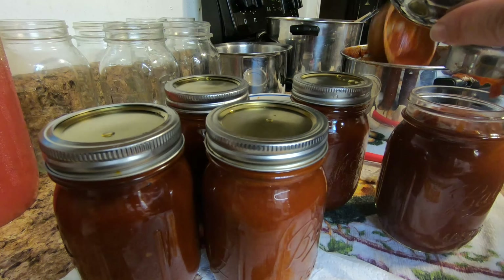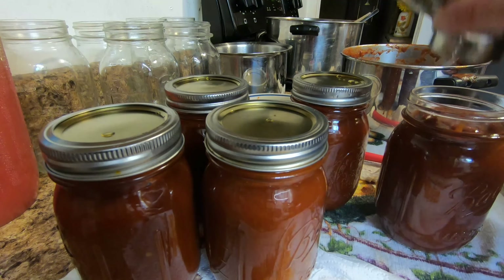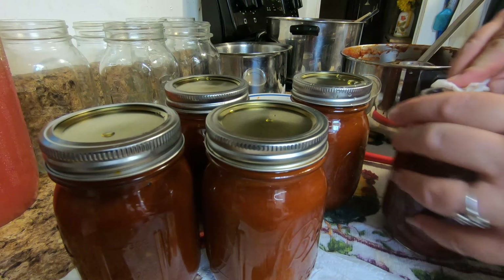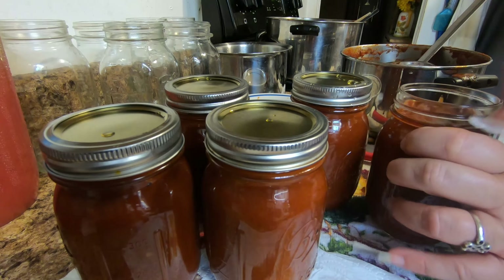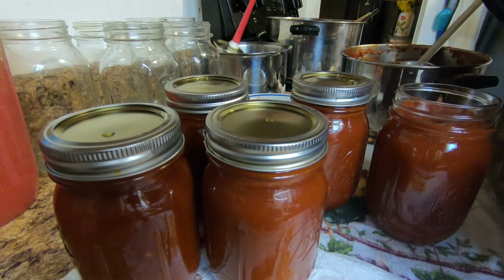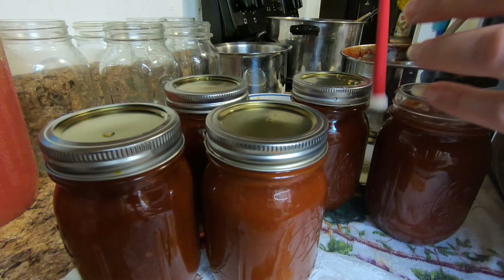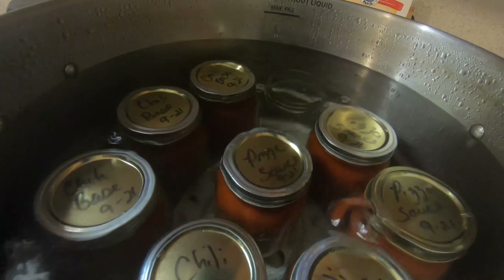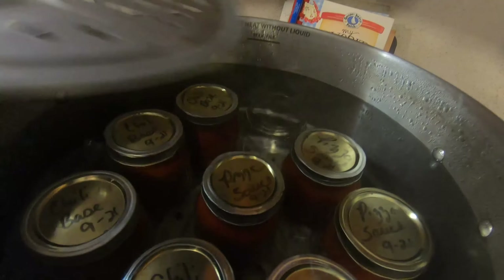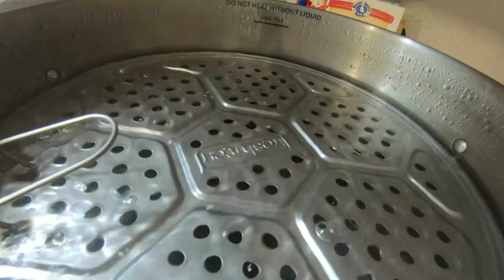Folks, we need to leave one inch headspace in your jars. And then once we get all these — there she is cleaning that rim again. Always do that. Take her lid and put it on. She's going to process these for 45 minutes in the boiling water.